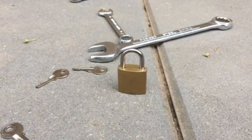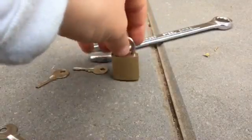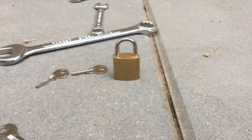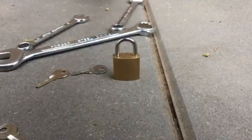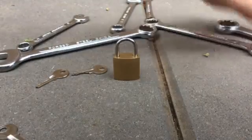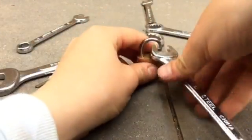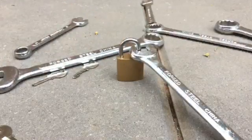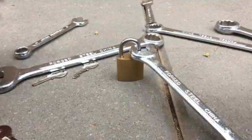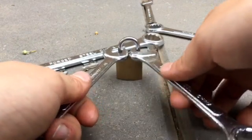Hello guys, welcome to another video. Today I'm going to be breaking this really cheap padlock with two wrenches. I'm going to see firstly what size fits in the lock to see how strong this lock actually is. I highly doubt this lock will survive — I can already tell by how it looks that it's not a good quality lock.